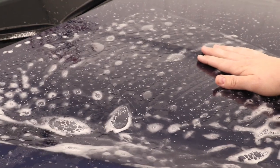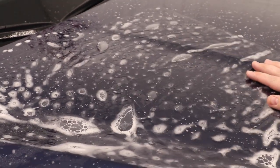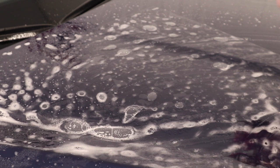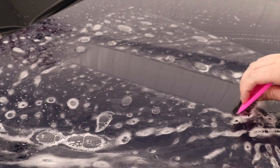Okay, so we got our scrap piece of paint protection film on this hood. I got a ton of slip solution underneath the film — as you can see, it's gliding very easy. Now I got my squeegee over here. Anytime I'm squeegeeing, I like to make sure I'm doing overlapping squeegee strokes, with moderate pressure.